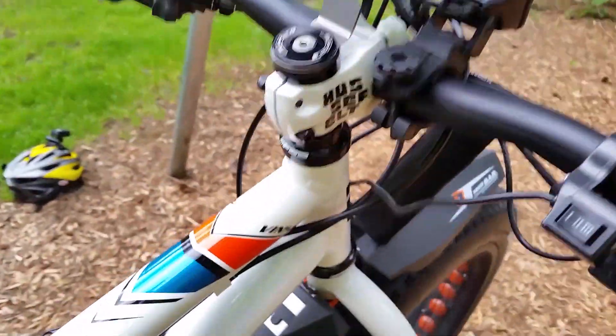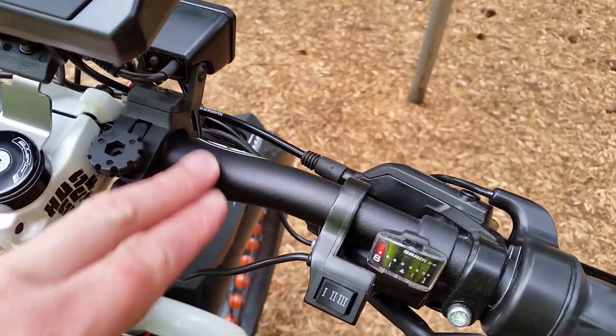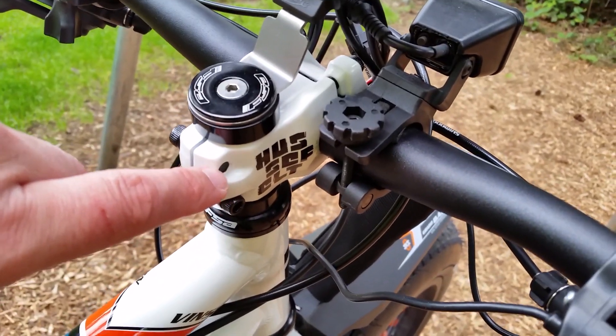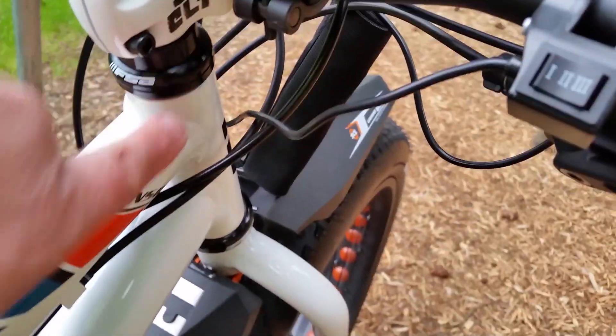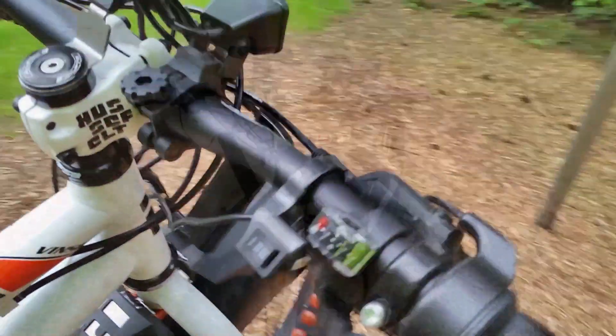This particular frame also has a few upgrades to the headset and handlebars. The handlebars are Easton and the headset is a Truvative Hussfelt — it's a downhill stem. The headset is an FSA The Pig Downhill Pro; it's a very nice headset.